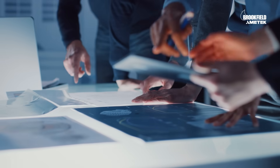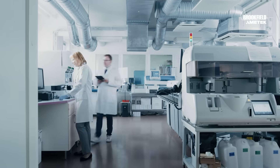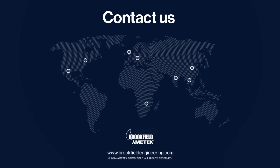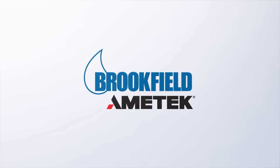Amatec Brookfield is synonymous with viscosity, with proven world-class scientific instrumentation empowering informed decisions and optimal results. Contact us today to learn more.